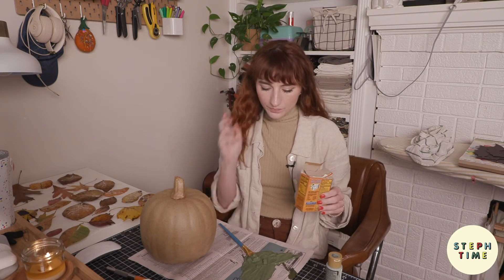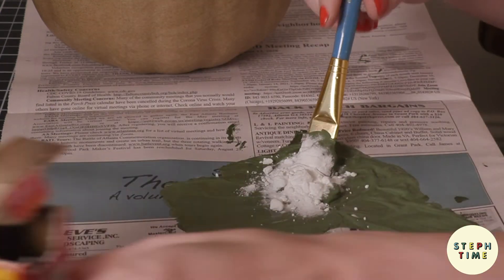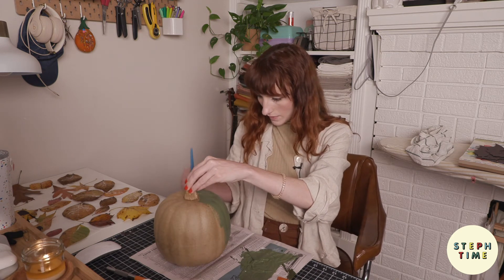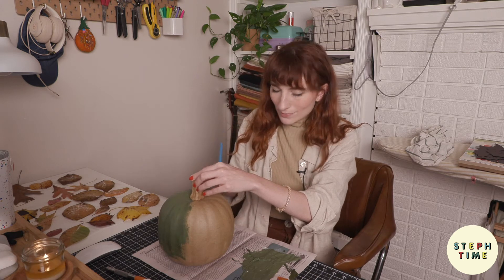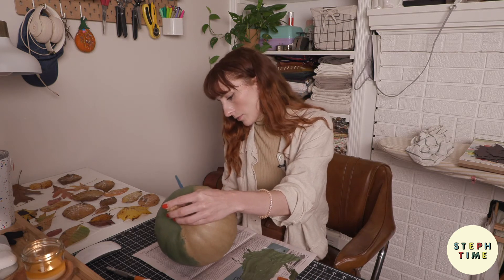We're going to do about a one-to-one ratio of paint to baking soda — I'm not going to measure this, so it's not a scientific measurement. I would definitely say start gradually and work your way up to a thicker consistency. It's starting to get to a really nice consistency and I'm probably going to leave it here — I don't want it so thick that it isn't easily paintable.